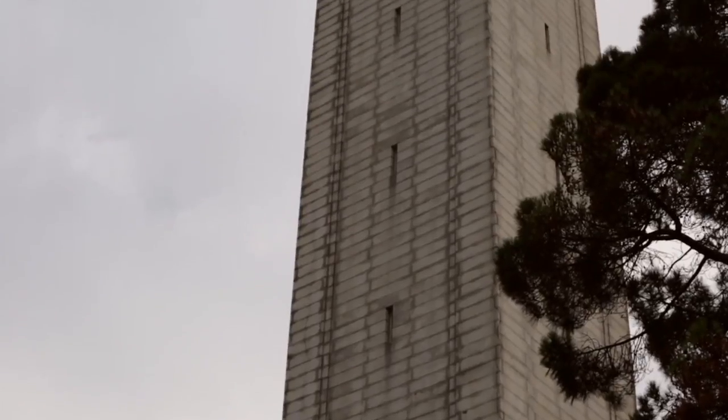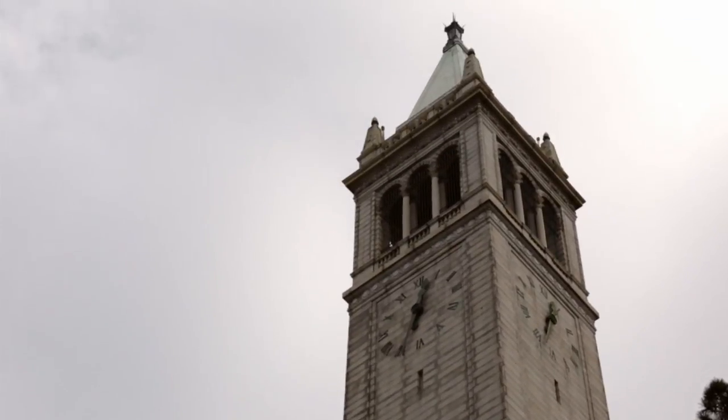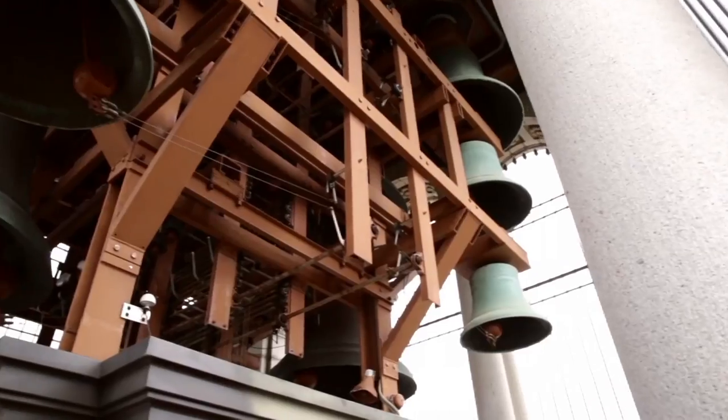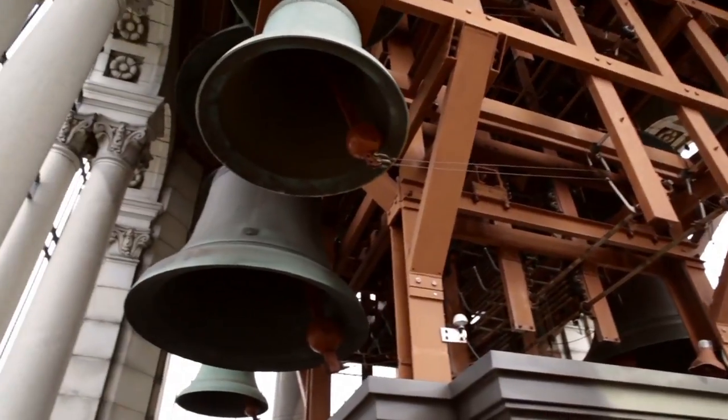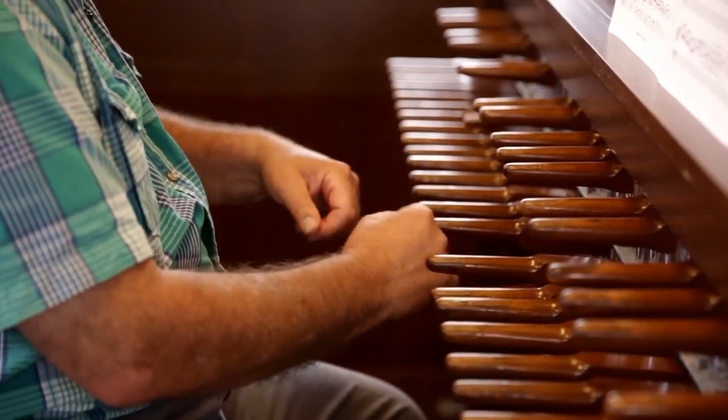I remember when I was 20 years old I came up to this tower and up onto this belfry where we are now and I heard the bells for the first time. I remember looking out and saying this would have to be the coolest job in the world. Many decades later, here I am.